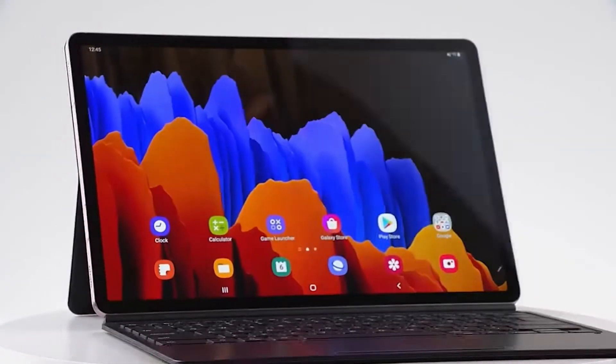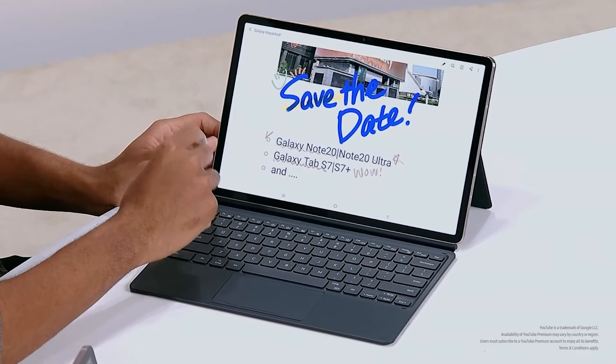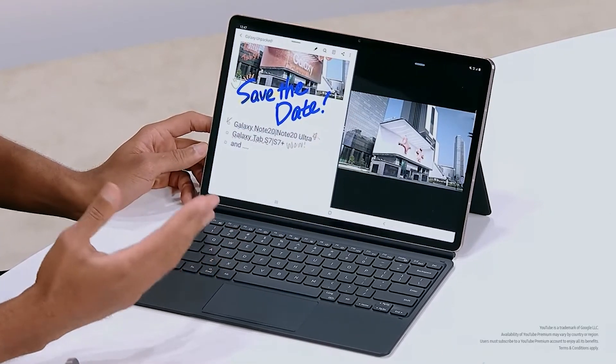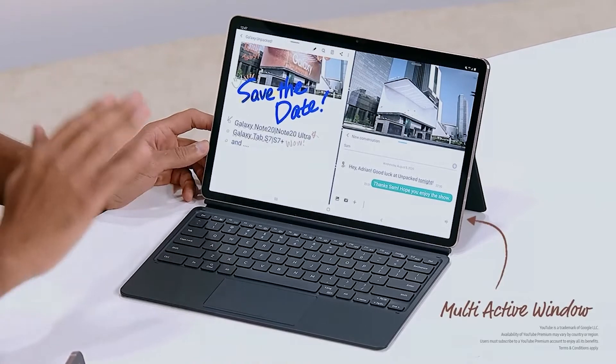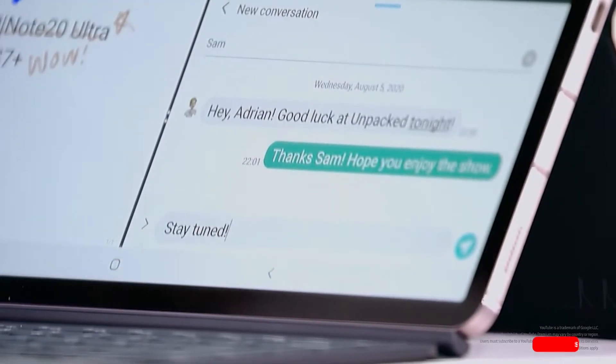We also built a better keyboard that's going to raise your productivity game. We know a lot of people are juggling work and home life these days, so being able to multitask has become essential. We've had multi-window on our tablets for years, offering a split-screen experience. And now we're letting you run up to three apps simultaneously. This means while drawing or taking notes, you can watch videos on YouTube and chat with friends, all at the same time. We continue to give Galaxy users ad-free access to YouTube Premium.